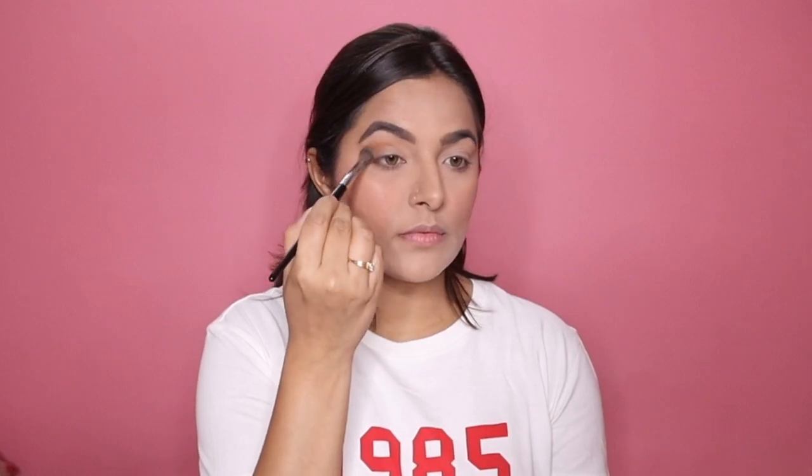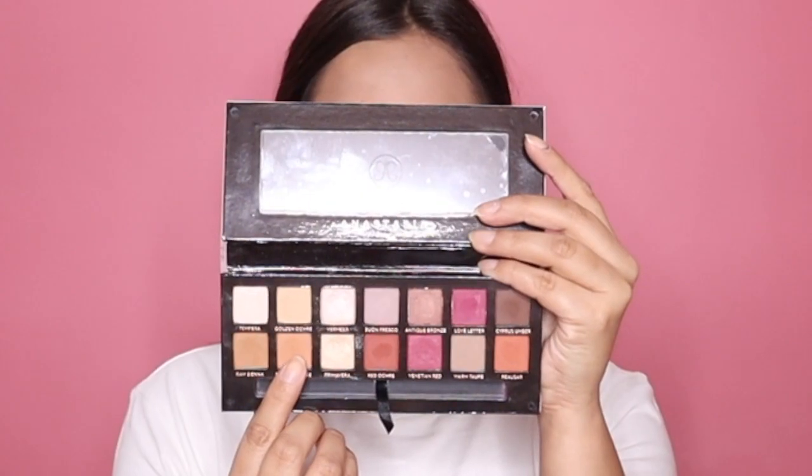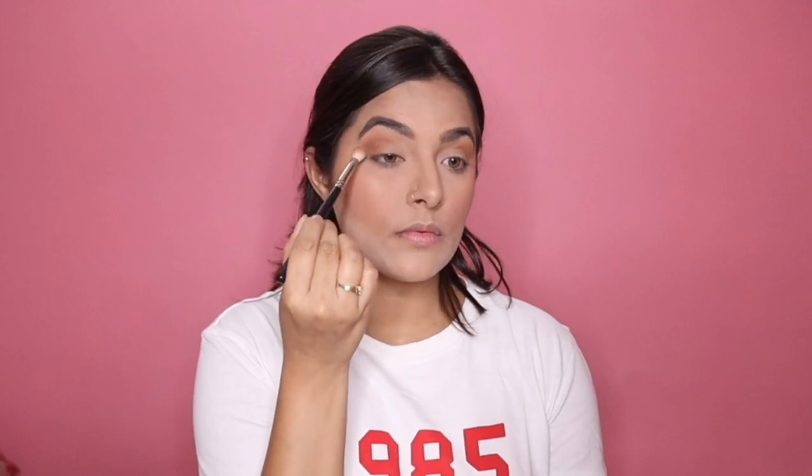Then I've taken a slightly darker brownier shade and applied it just below my crease and on my outer corner area to deepen it a little bit. Then I'm using this very shiny pretty shade along my inner corner — it gives such a beautiful, nice sheen to your makeup. It's not very overpowering but looks so beautiful and subtle on the eyes.